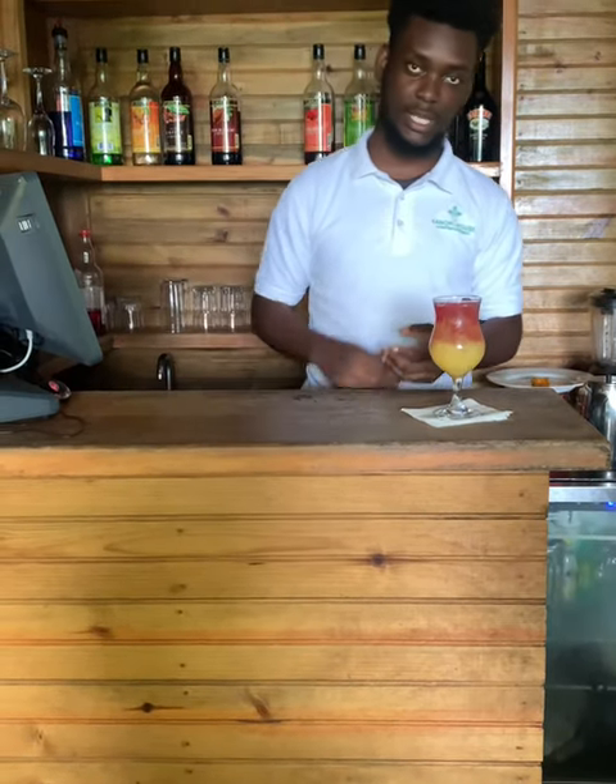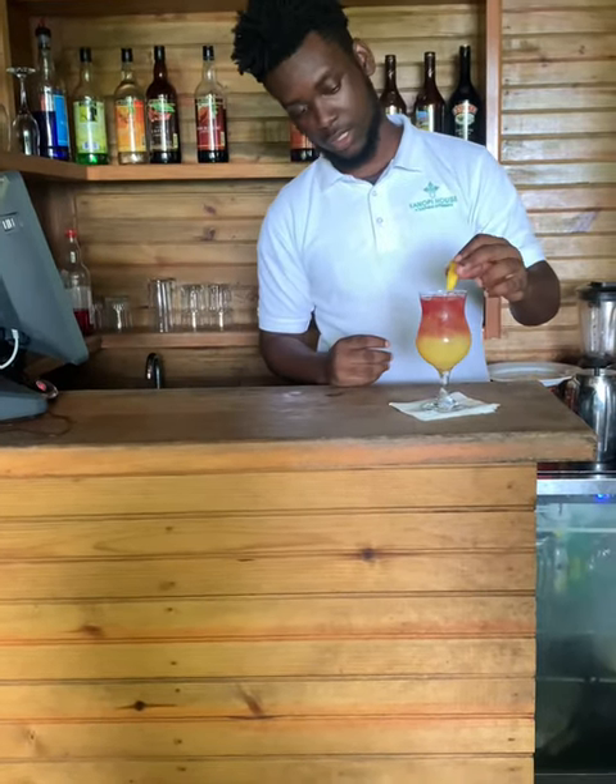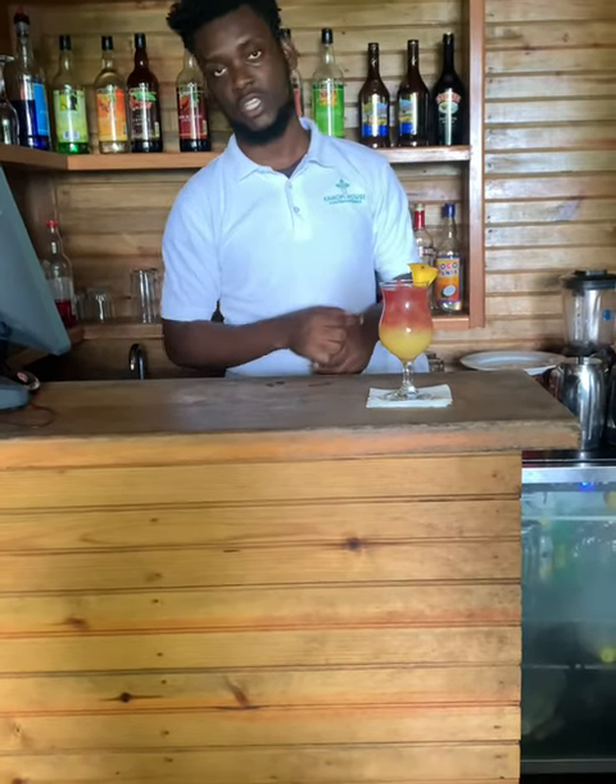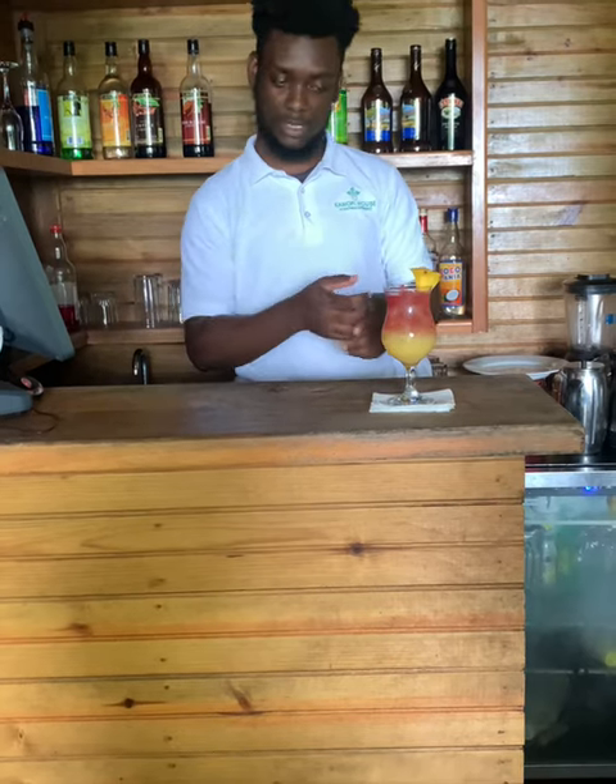Here you have it — a Sex on the Beach, with garnish. Put it on there. So there you have it, it's a Sex on the Beach. You can try this recipe out, it's good!